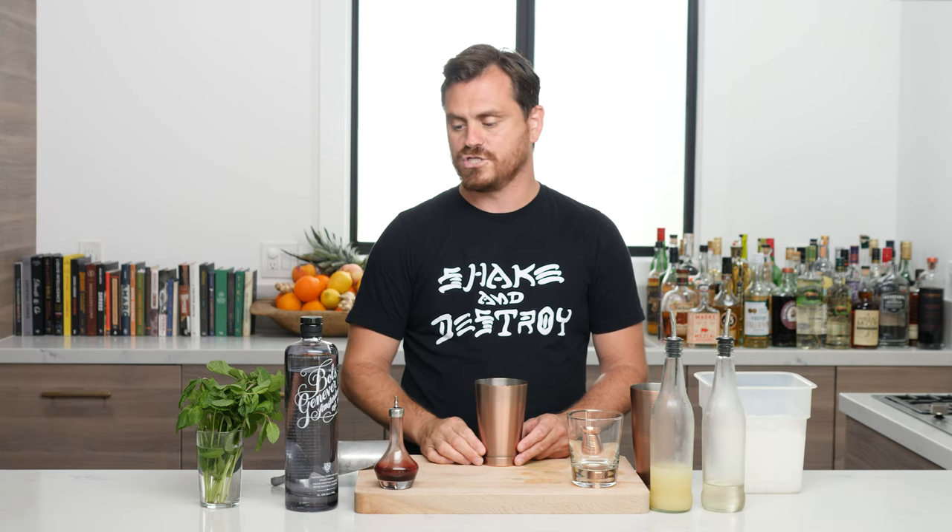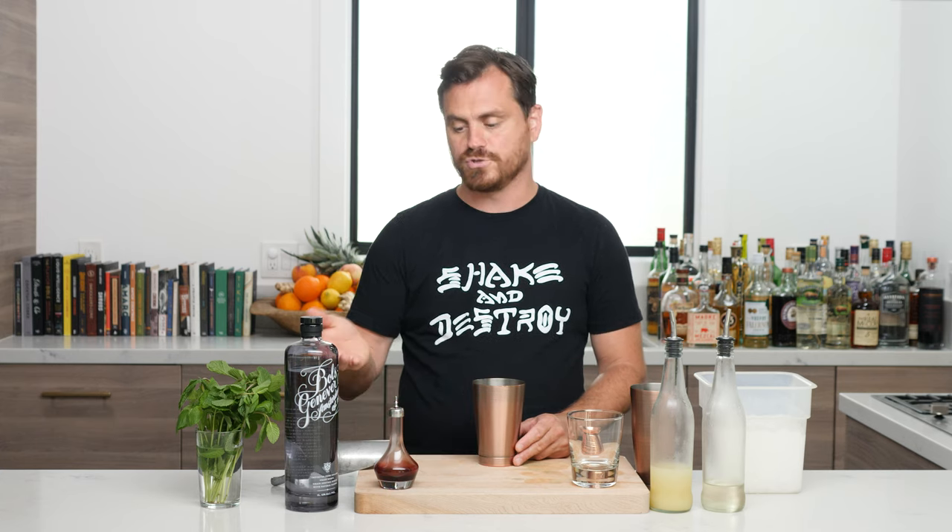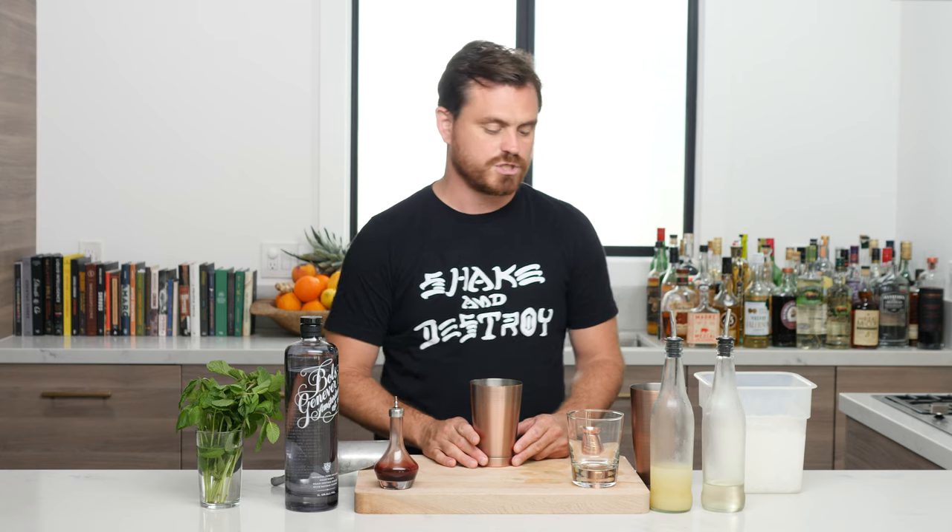If you don't know, genever is like the precursor to gin — it's a malty, juniper-flavored spirit. I'm using Bols today because I have some that I haven't used in a long time. There are a lot of other wonderful brands. That's all I've got to say about it — let's get into making the drink.